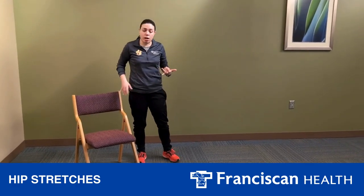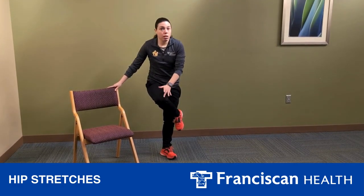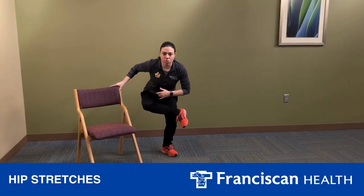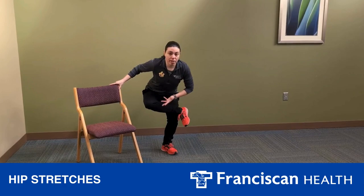Same thing to do with standing. This is a two-for-one special because you're also working on balance as well. This ankle's going over this knee. Instead of bringing this knee to the opposite shoulder, you're actually going to perform a single leg squat. You may or may not have to lean forward just a little bit in order to get that stretch.